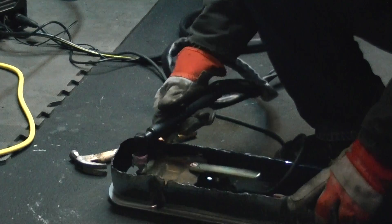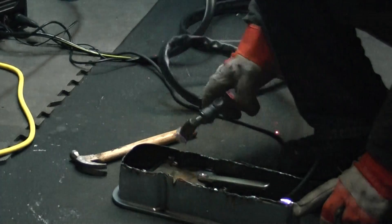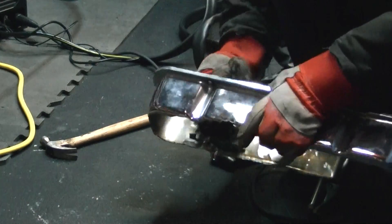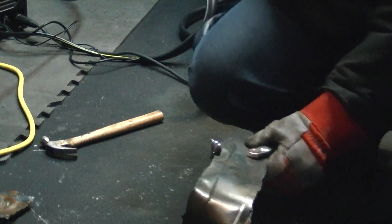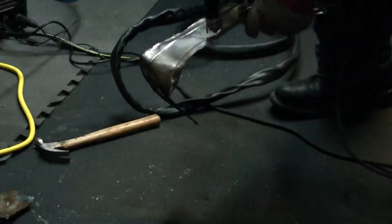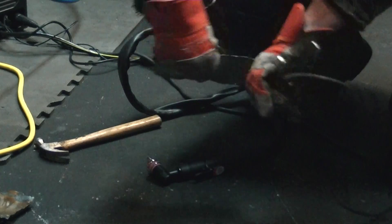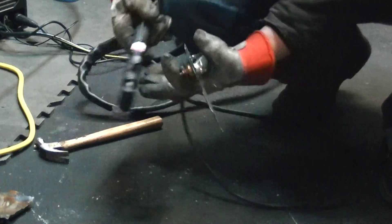I can't get close enough. There's our cut. You can see, though, when you actually get close enough, it cuts right through. And if you jack it way up, it's almost too much.